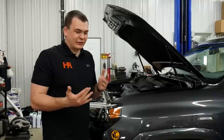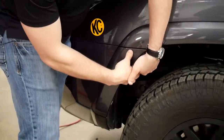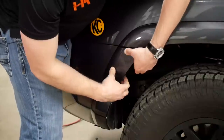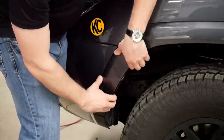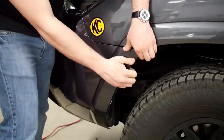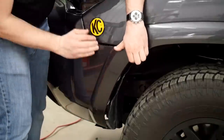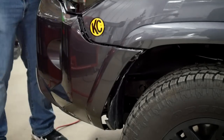We're almost in the home stretch. Grab this plastic piece attached to the bumper, pull it toward the wheel and out. There's a little channel that this bumper is clipped into — just pull it toward you and it's going to pop straight out. If everything is disconnected properly, the bumper is going to come right off.